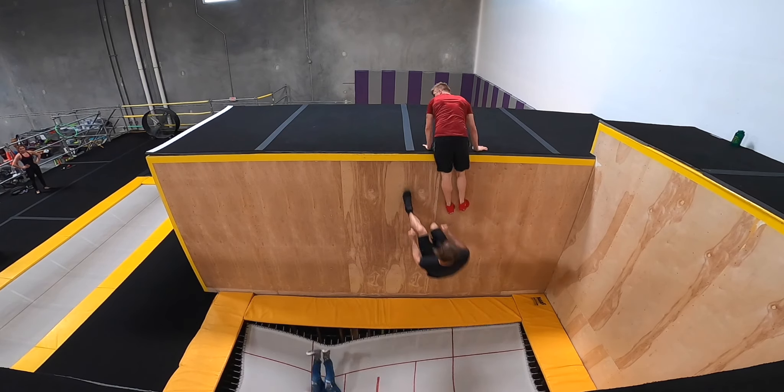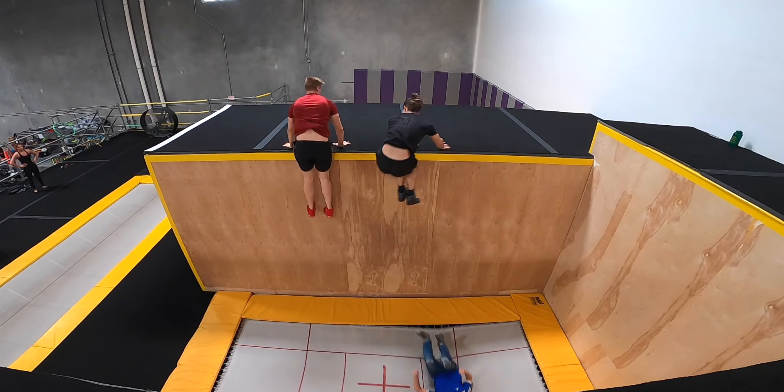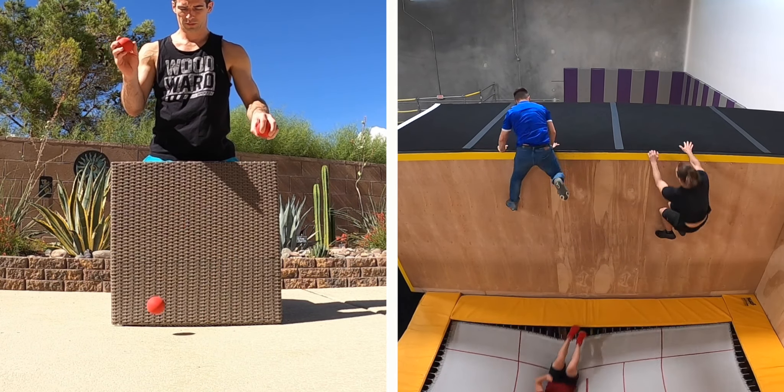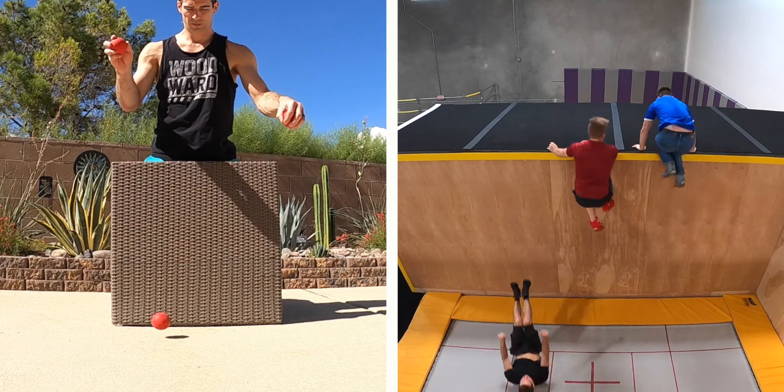What is Tramp Wall juggling, and how does it work? Simply put, three people move around the Tramp Wall in a pattern that looks like three balls being juggled, specifically like a bounce juggling cascade. It's a big crowd pleaser, and a staple of Tramp Wall acts all over the world.